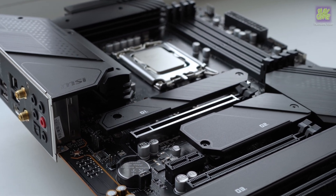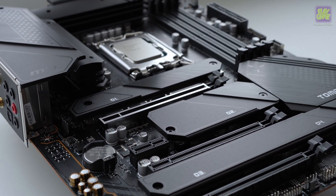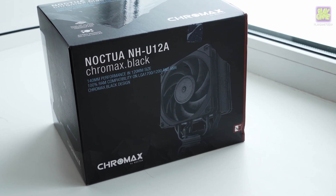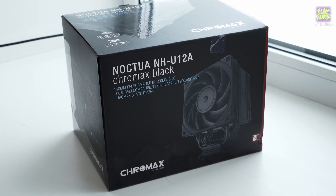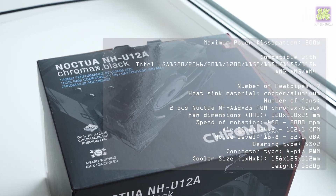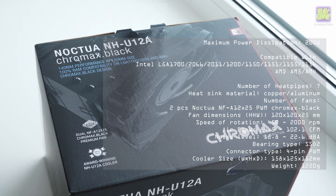The NH-U12A Chromax Black cooling system comes in a glossy cardboard package. On the sides of the carton is a picture of the cooler. The black color of the box is the best way to accentuate the design and appearance of the product.